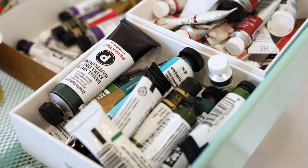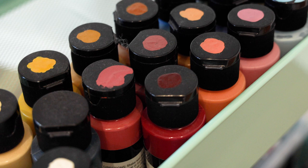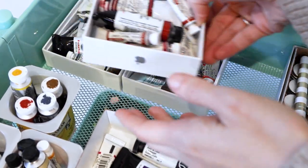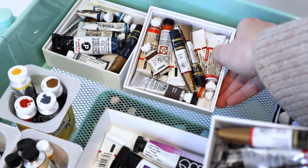Hi friends and welcome back. In today's video I'm going to be talking all about how I organize my art supplies. As somebody who is a professional artist, meaning that I earn a living through selling my art and my designs, it's extremely important for me to be very organized with how I keep all of my paints, my papers, everything so that I'm able to really find everything that I need at a drop of a hat.